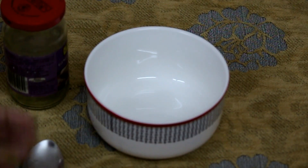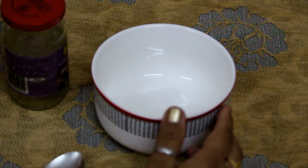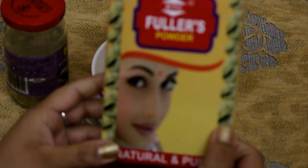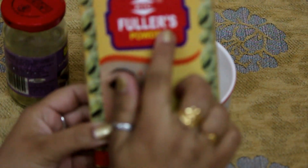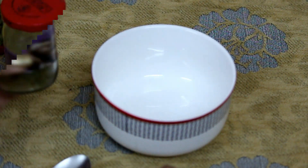The ingredients are very simple, you don't have to do much for this pack. So the first thing you need is Fuller's earth powder, which is also known as multani mitti. I have taken one which is natural and pure, but there are other forms available and you can take those as well.